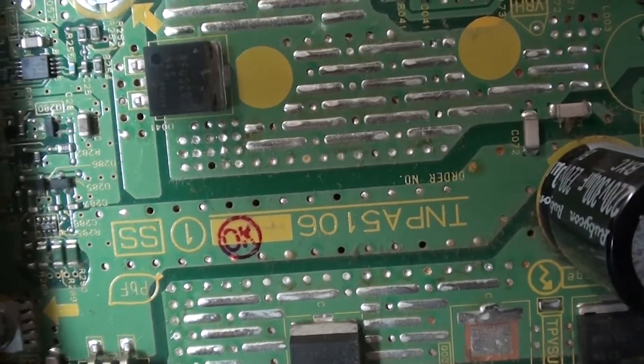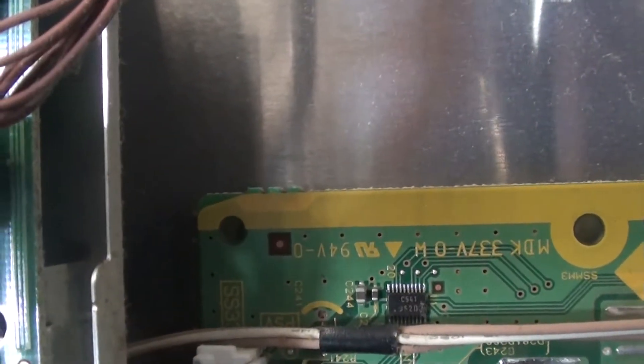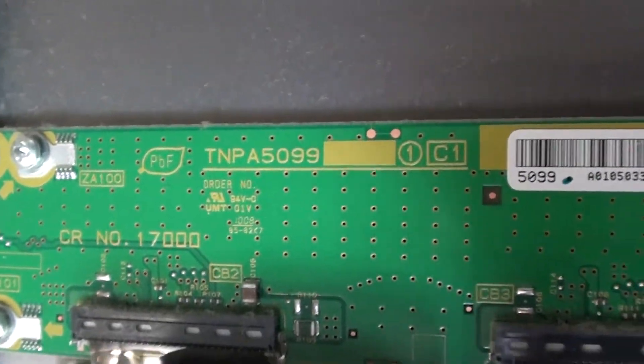And here's the other sustain board, this thing right here. The part number off of it is right there. Here's additional numbers — I don't know if it would help, but here they are. Then you've got two buffers on the bottom — actually, there are three of them: two on the side and one in the middle, making it nine boards total. Here's the bottom one, here's the middle one, and here's the third one. That concludes my video — thanks for watching YouTube, thank you.